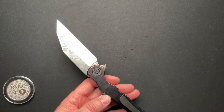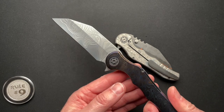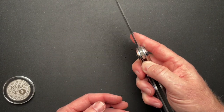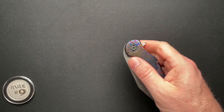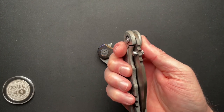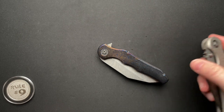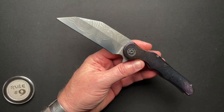I like a liner lock for a number of reasons. One, it keeps the show side and the scale side uniform — they look the same. Whereas a frame lock kind of breaks it up and looks different. I also like a liner lock a lot because it doesn't matter how you grab it — there is no lock bar pressure issues from the backside. Some knives, if you grab it wrong and put some extra pressure from the back, it's going to affect the way that it flips open, potentially.